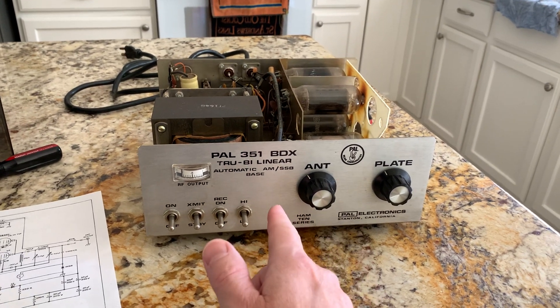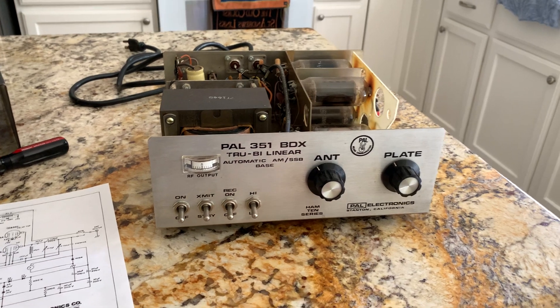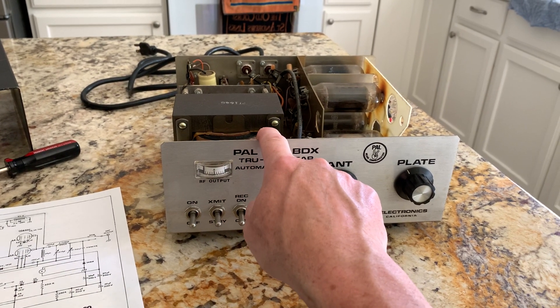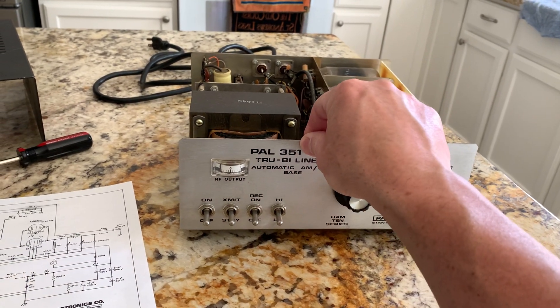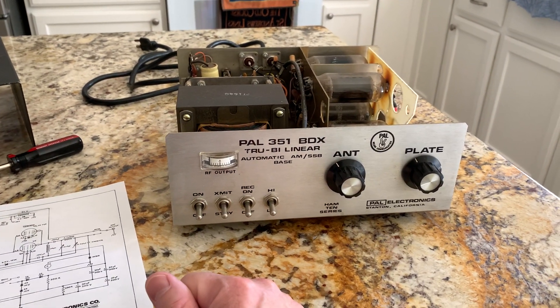I have another one of these amps similar that I might make work on 80 and 40 only, or maybe I could find another one of these. They're hard to come by, but when you find them they're pretty cheap, and it's a quick way to get a lot of high power.